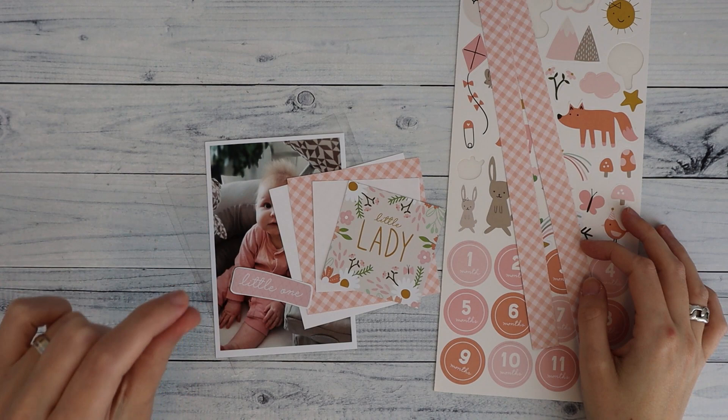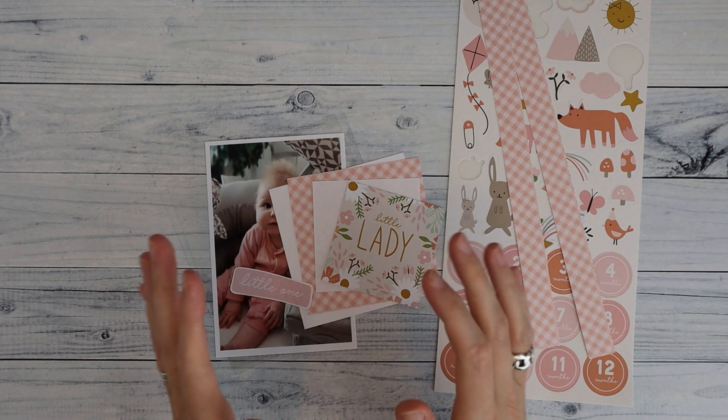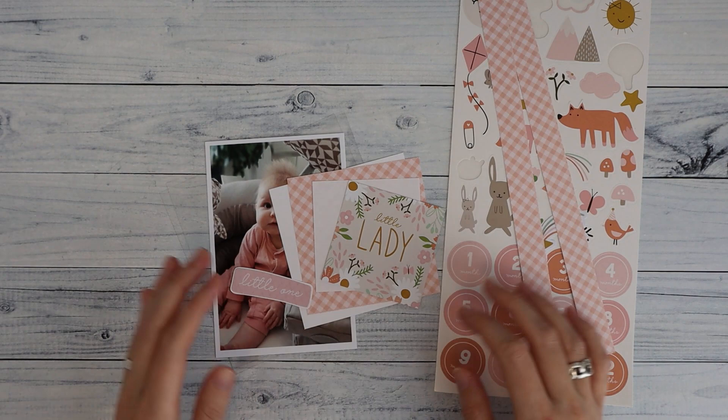Hi there, welcome back to my channel Scrap and Coffee. In my Welcome Baby Girl mini album, I had acetate photo mats, and I wanted to do a quick video on how I've made them. So I've prepared some stuff so that I can show you.